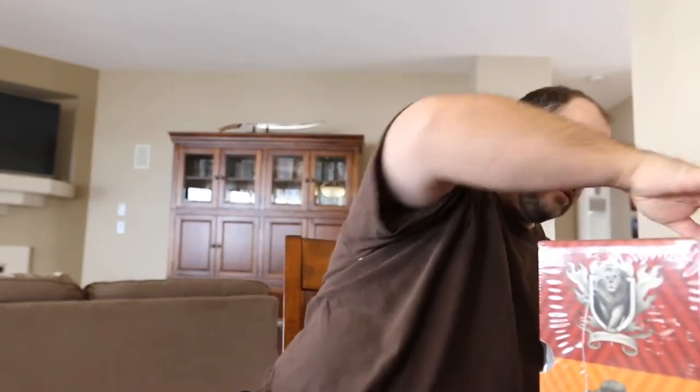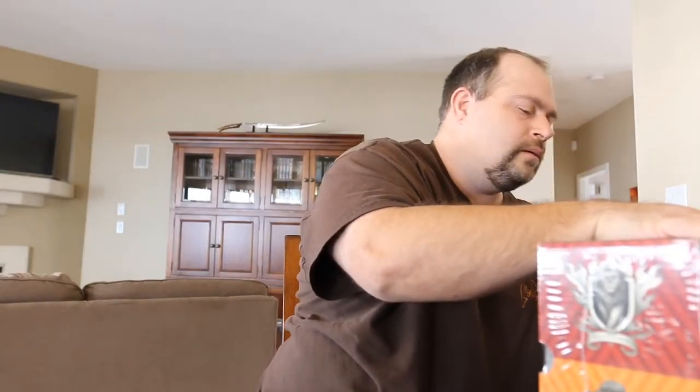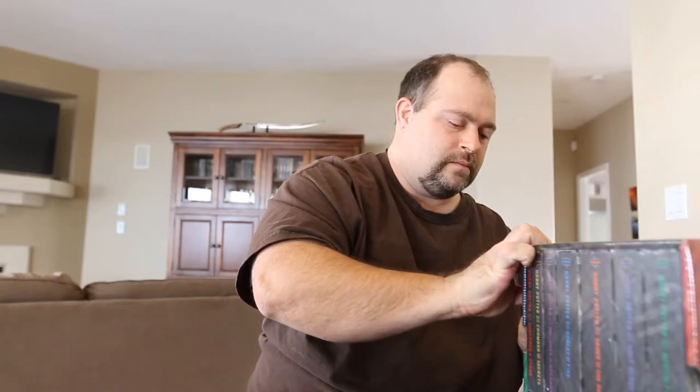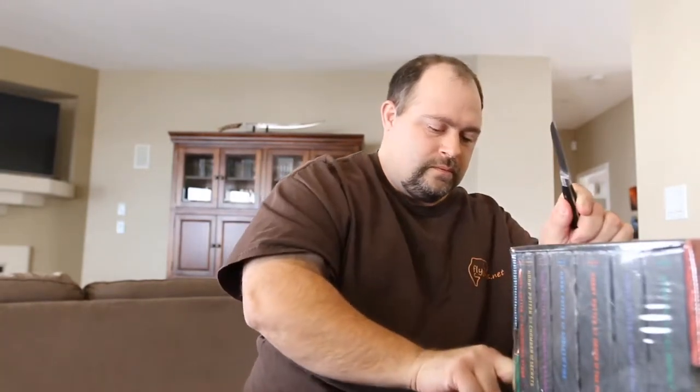Let's be very careful here. I've been wanting this box set for quite a while.